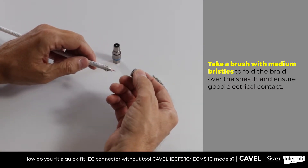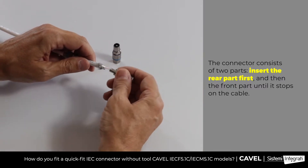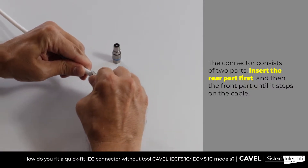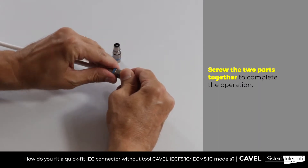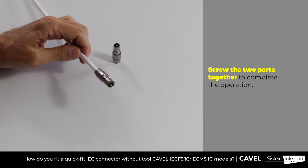To simplify, we'll use the female IEC connector. Install the rear nut, insert the tube on the cable until it stops, and tighten the rear nut firmly. Now the cable is correctly connected.